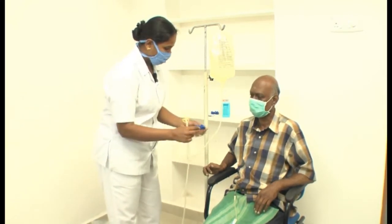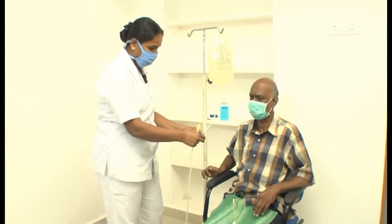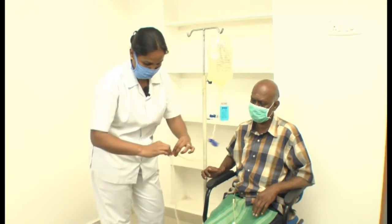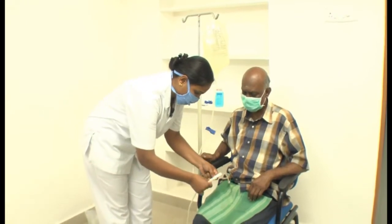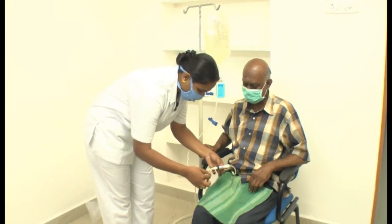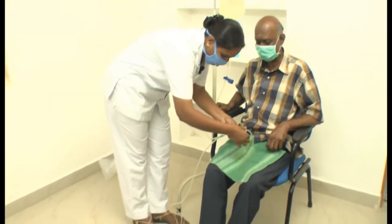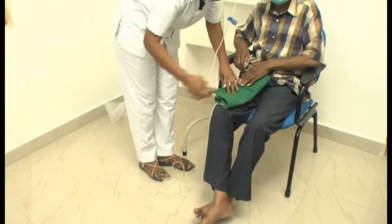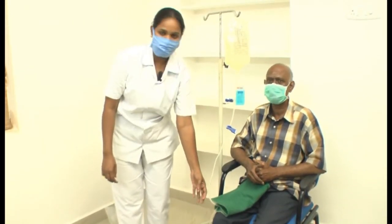This is the blue clamp. We have to clamp the bag first because there are air bubbles in the tube. Then we have to cut the green line. Now I am connecting the patient catheter to this bag tube line. Now the fluid will drain out.